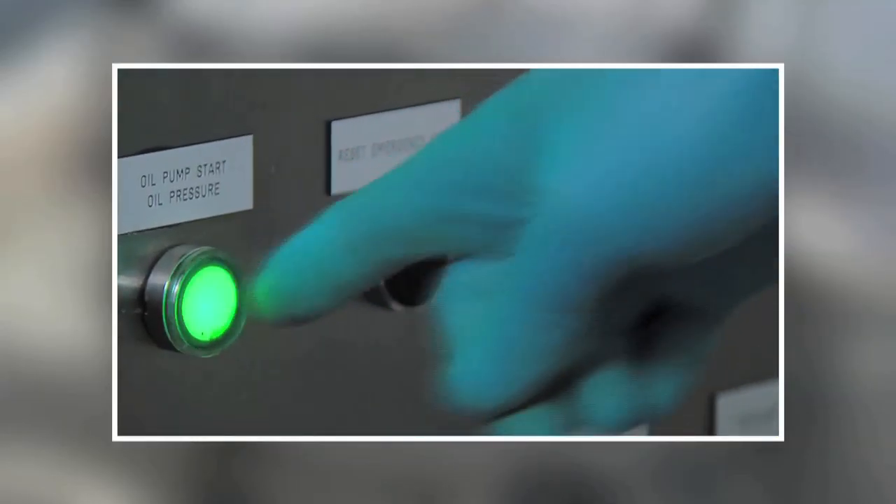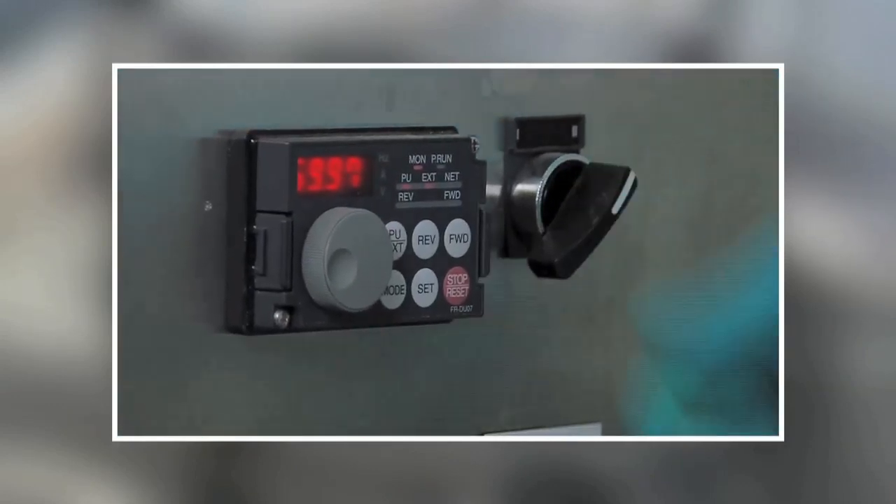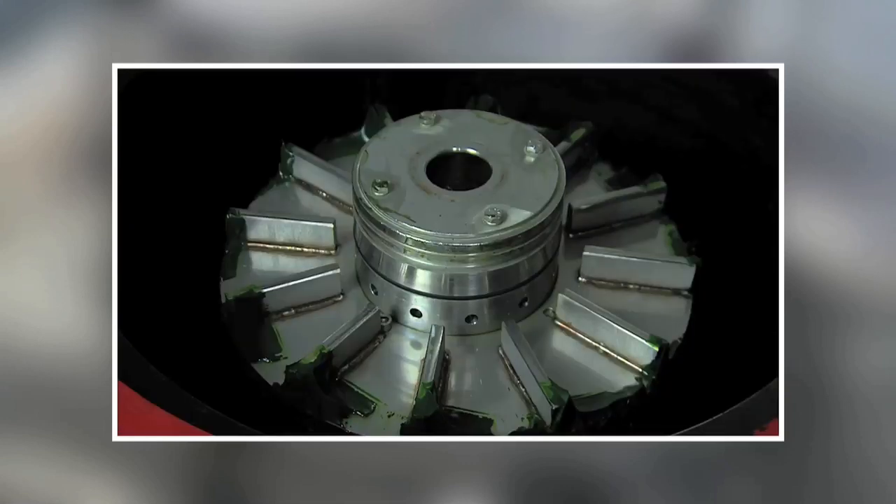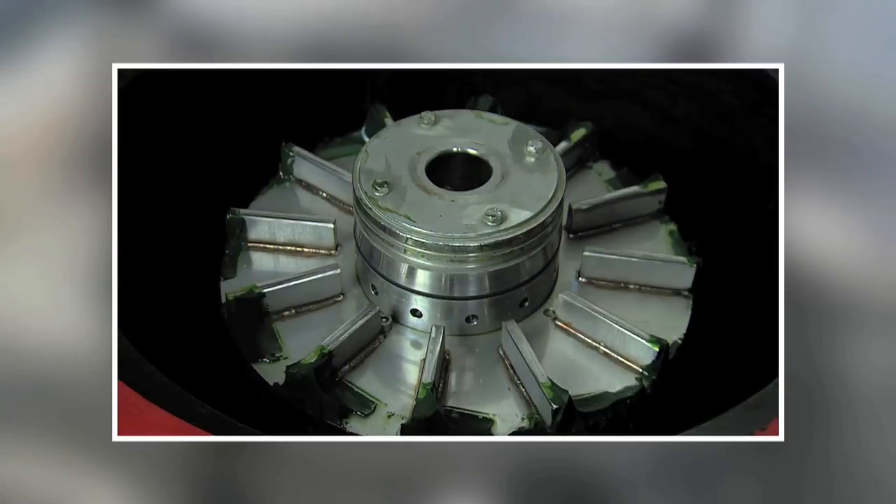With a capacity of 750 litres per hour, the Type 10 is the Evodos entry model. It is designed to harvest a high quality algae paste in limited volumes.